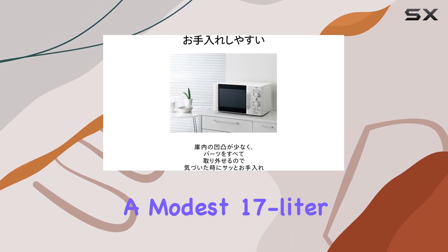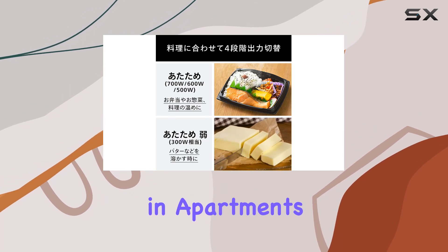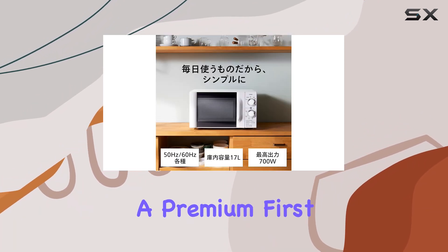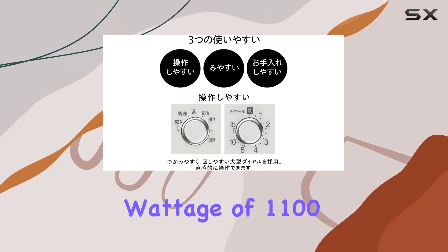It comes with a modest 17 liter capacity, which is suitable for small families or those living in apartments where kitchen space is at a premium. First, let's talk about the power.